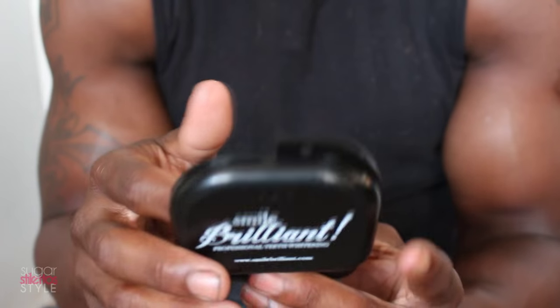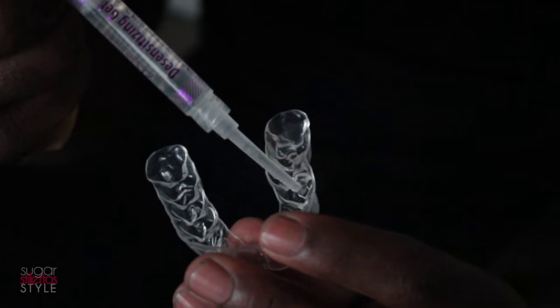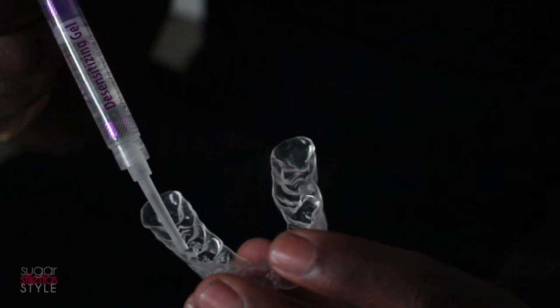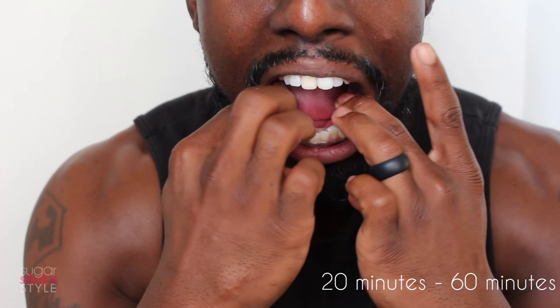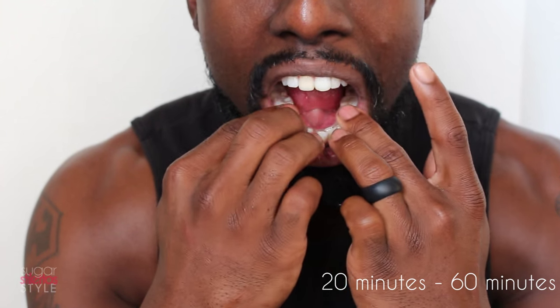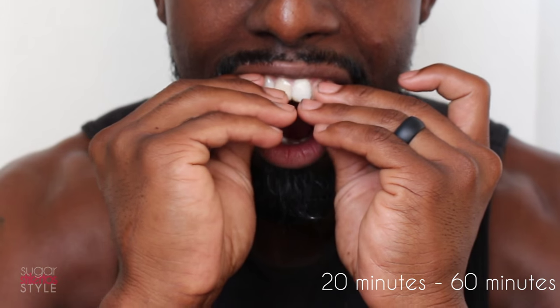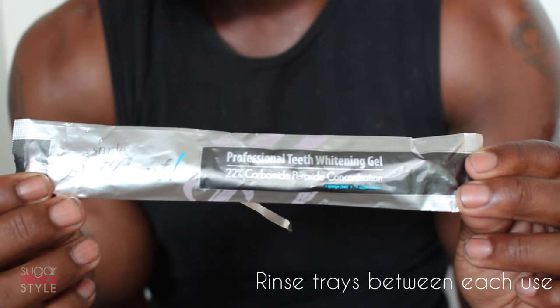We're going to start with the desensitizing gel, and whether you have sensitive teeth or not it's suggested that you use it because the whitening gel is very powerful. Put a thin line around the tray and then press the tray down over your teeth. The desensitizing gel only needs to stay in for about 20 to 60 minutes prior to using the whitening gel, and once you're done, rinse your whitening trays off between every application.